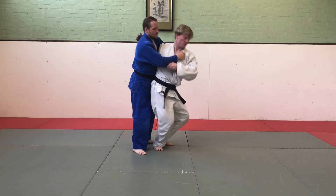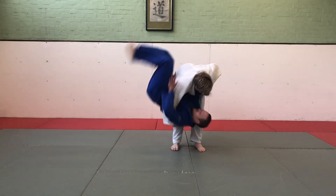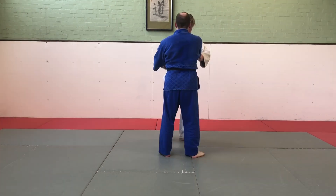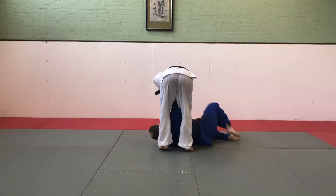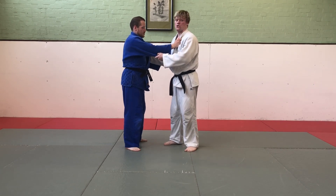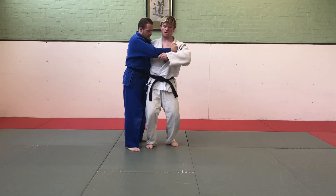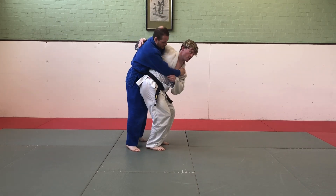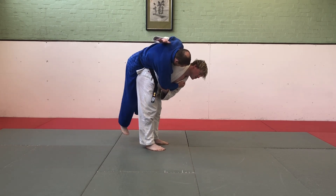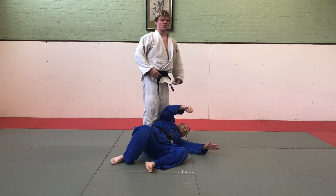Ogoshi. The core principles of Ogoshi is that it's like Ukagoshi in that my arm is going under his arm onto his back, but instead of being perpendicular to him, my hips come all the way across. I lower my hips, pull him onto my back — should be able to bounce there — and finish just by looking up my shoulder and rotating.